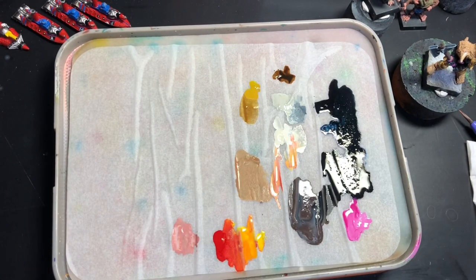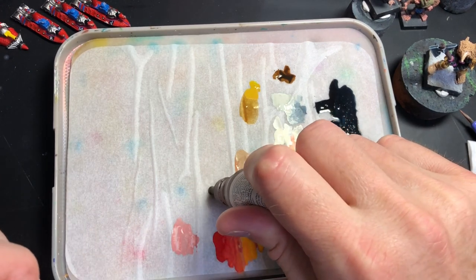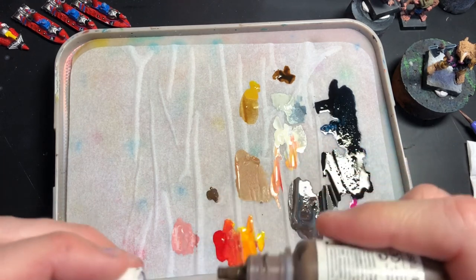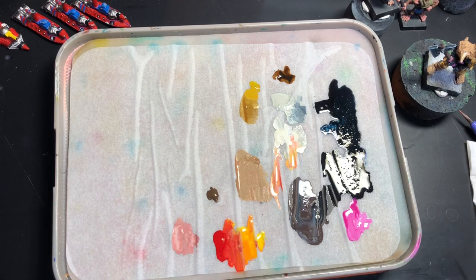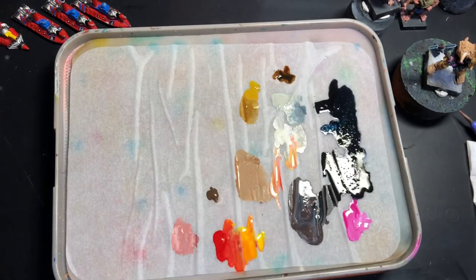Burnt umber — I need to order some more, I'm almost out. For that axe handle I'll try that Arabic Shadow, which is one of those Scale Color paints.